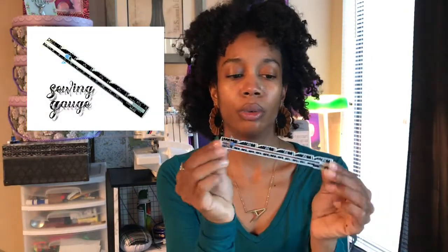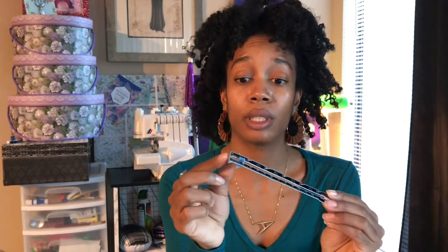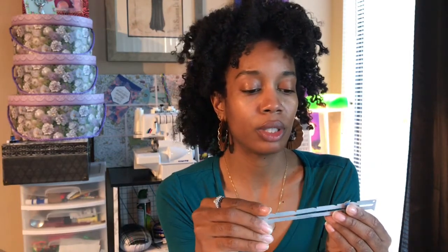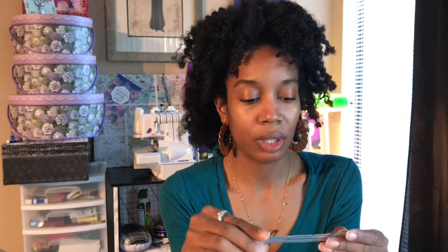Next is the sewing gauge, which is this little thing here — it looks like a short ruler and the middle piece moves. This is good for hems, making sure the measurement stays the same across the hem. You can also use this to measure the correct seam allowance on your sewing machine, since sometimes the machine markings aren't exactly the same as the seam allowance you should be sewing.